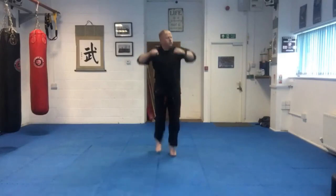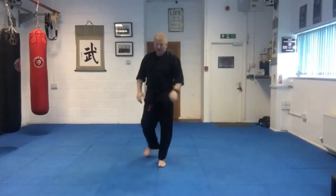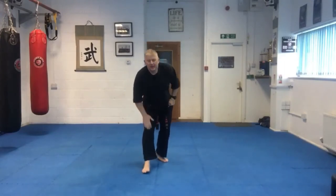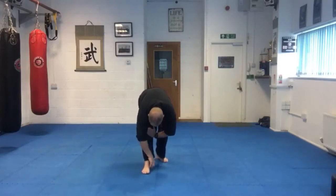And punch double punch out. Just not to bring the heart beat up a little bit. Left leg out in front. Sit back on the right. Knee back. Stretch it down. Ease into it.